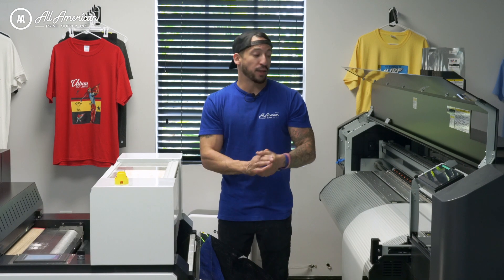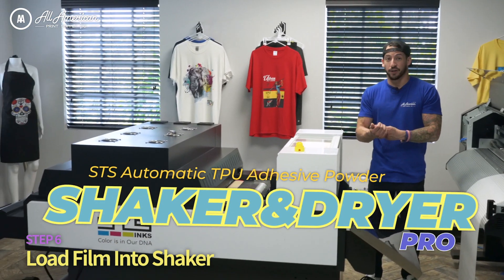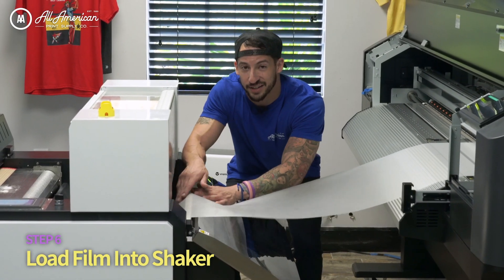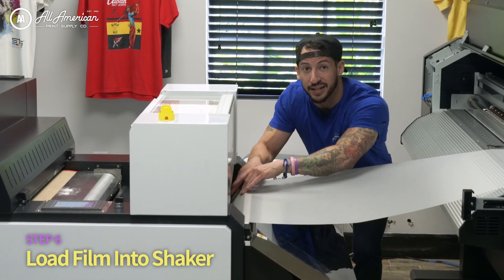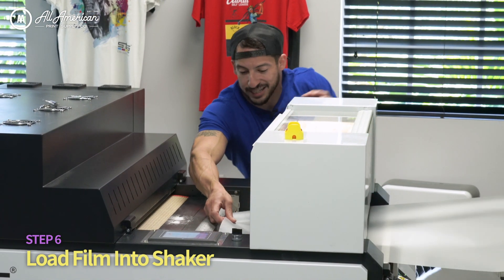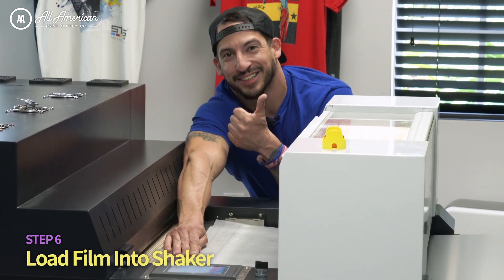With media loaded and printheads checked, it's time to feed the film into the powder applicator, shaker, and conveyor dryer. We feed the film through to the other side and attach it where the vacuum seal is, which keeps the media locked in place and fed through evenly. After feeding it through to the vacuum portion, we hit Fan On — and we're locked and loaded.